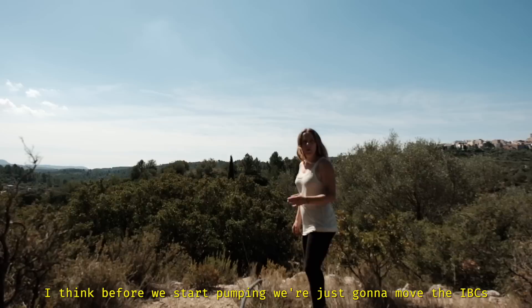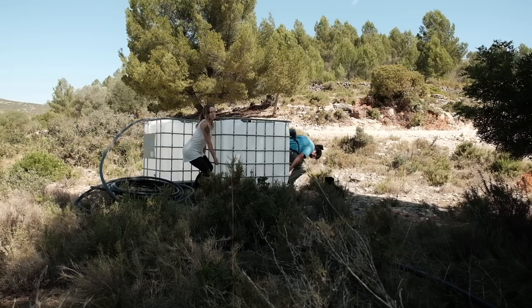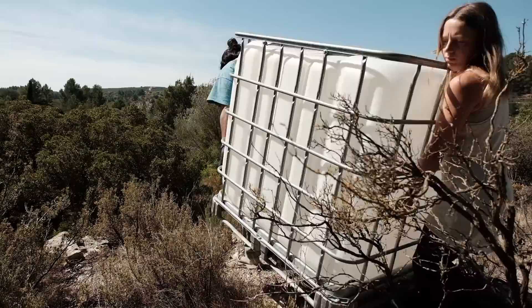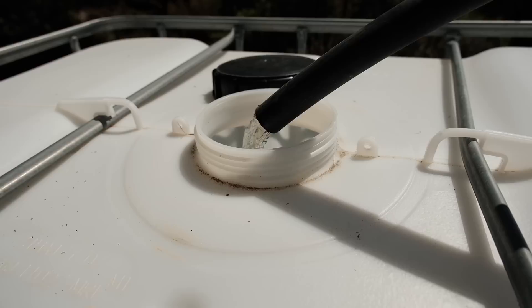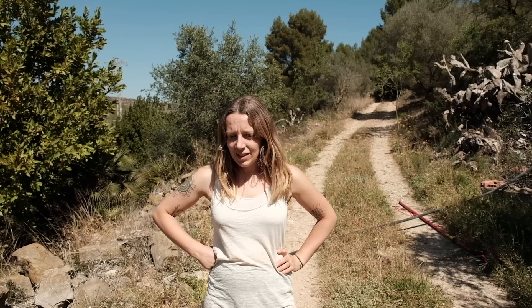Before we start pumping, we're just going to move the IBCs a little bit closer to the edge. They don't need to be so far back. When we take the water back down the hill, we're going to be going in the direction towards the cypresses, so the closer we are to where we need to go, the better. Well, that worked fine. Laying out the pipe was probably the most complicated part, but the actual pumping works absolutely fine. The next stage is to figure out what kind of pressure we get when we get the water back down the hill on the other side. But I don't have the pieces for that today. This was a success.